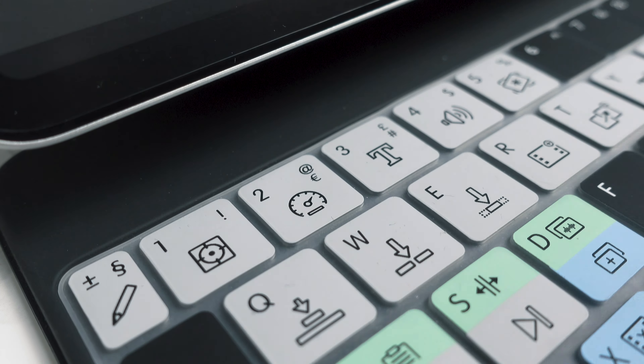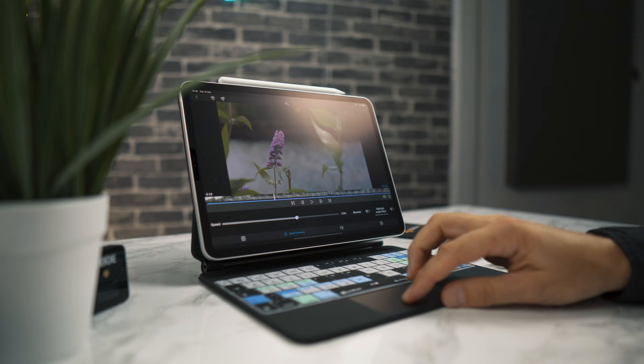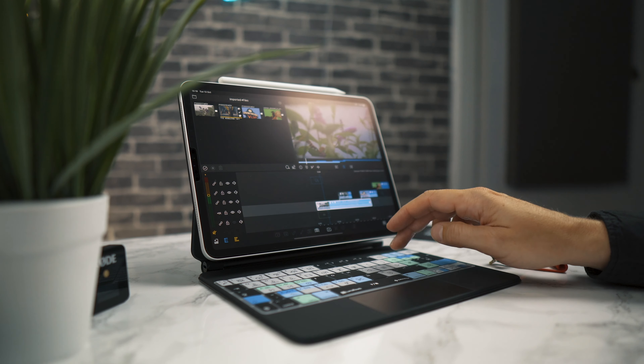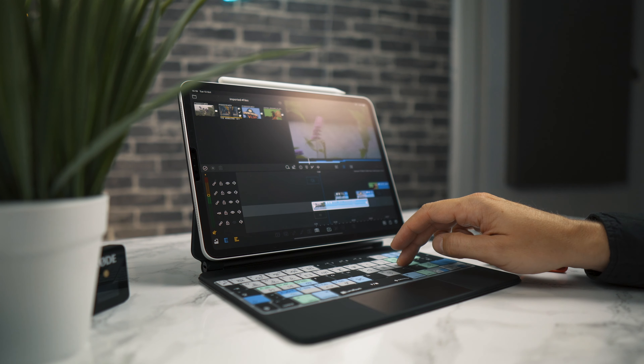So how does the keyboard cover work? You can see we've colour grouped all of the keys, and the ones in grey work straight out of the box. So for example, if I select a clip and then press number 2, that will take me straight to my speed controls in an instant. Or if I press J, K and L, I can rewind, pause or fast forward my clip at any time.